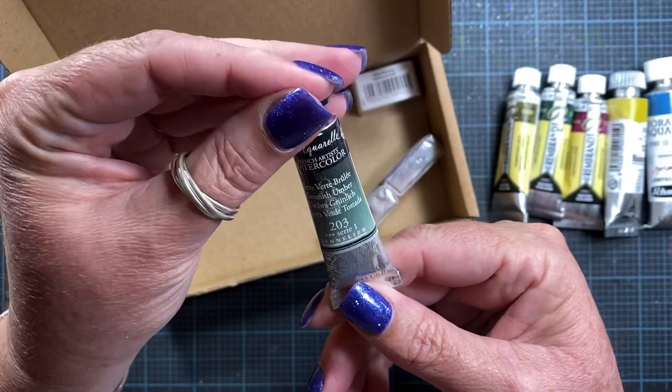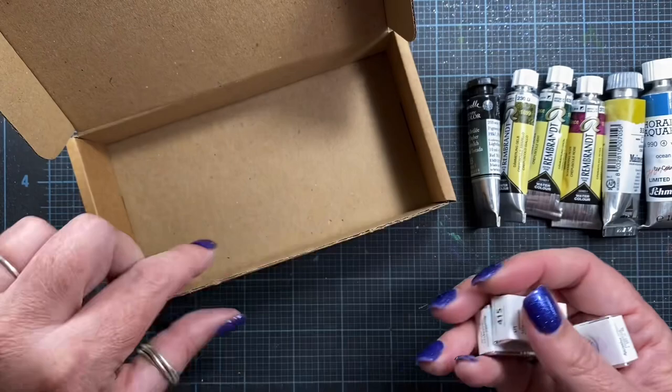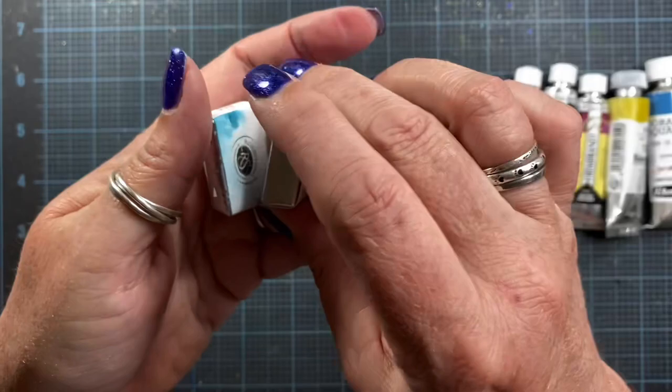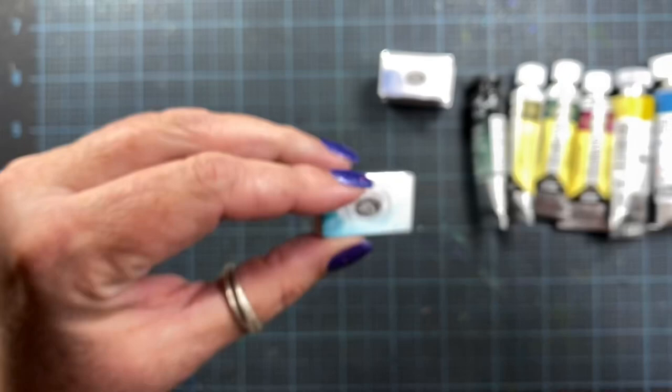This one is Sennelier's Greenish Umber. And then I have three more little pans from Roman Schmal. They are Misty Morning — I'm excited to have that one. It's like a smoky blue, and then it granulates out to a little bit of a pink. I think I got two of those, one as a gift. And then Ocean Blue, which is also from Roman Schmal, and it's like a really beautiful turquoise color.